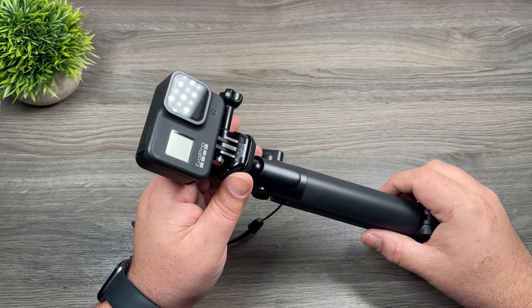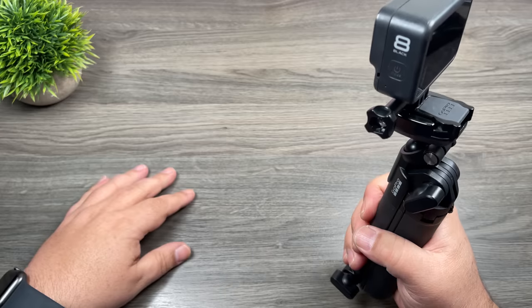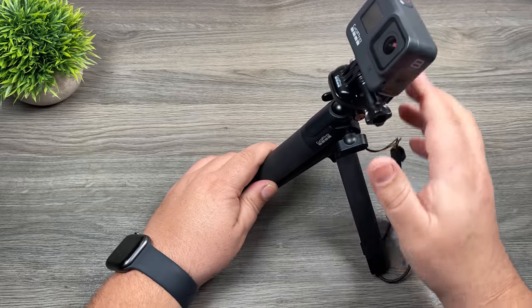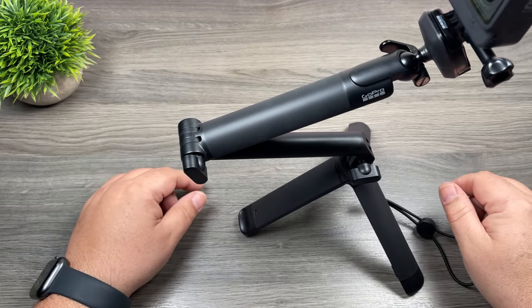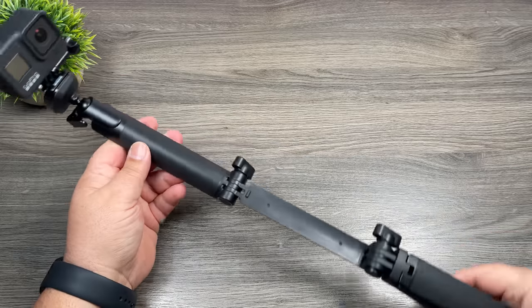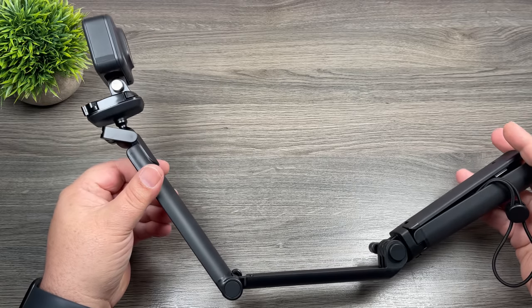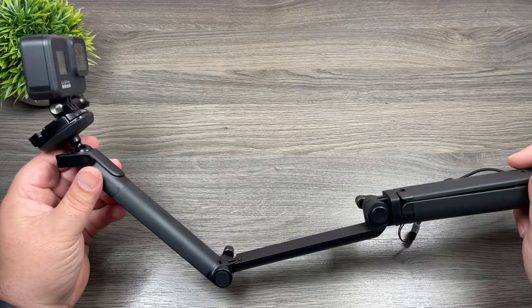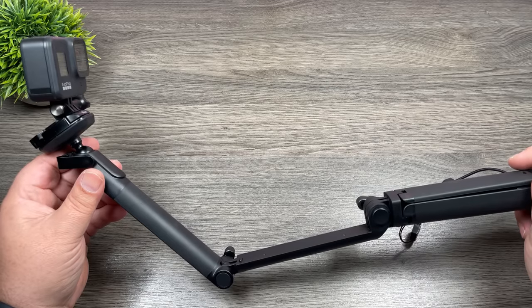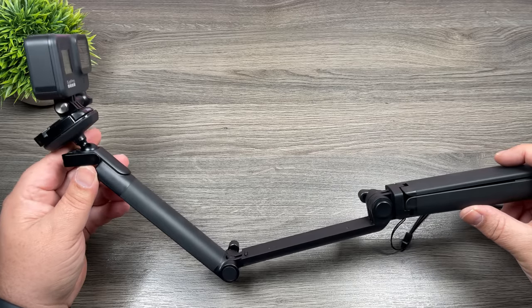The 3-Way is basically a three-in-one product. First, it's just a handle — gives you a nice grip for your GoPro. It also works as a tripod, and when deployed you can put it in different variations. It's also an extension arm to give you a little bit more reach. A lot of people like using the 3-Way because it lets you get selfie shots without having a pole in the shot. If you angle it properly you can get a nice selfie without seeing the pole.